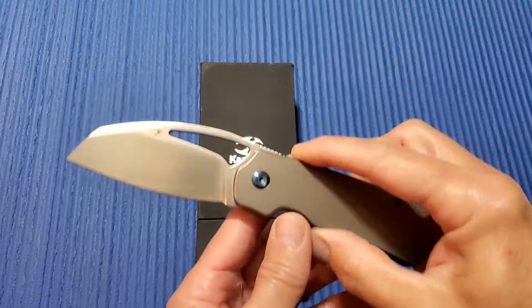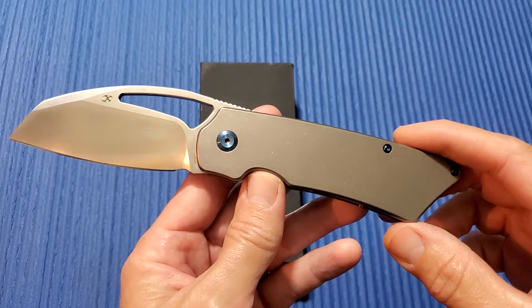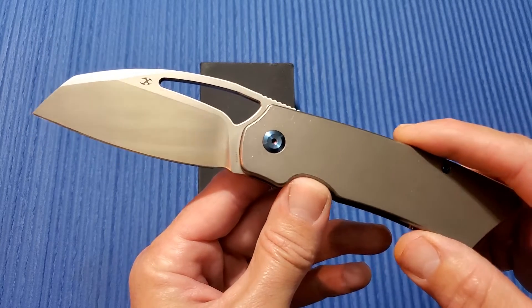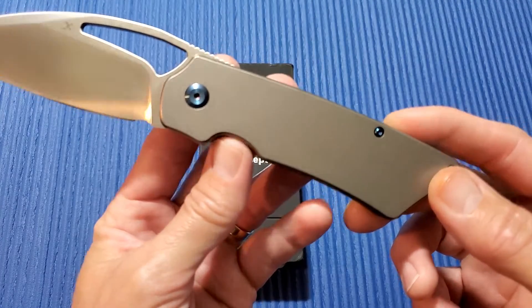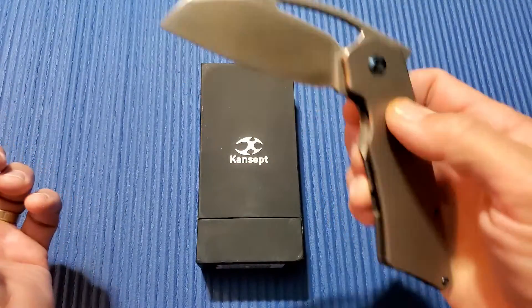Let's go over the specs of this guy real quick. Overall length: about 8.5 inches. Blade length: 3.5 inches. Blade thickness: 0.13. Blade width: 1.6. Closed length, or handle length: 5.25. It's definitely bigger than the original Goblin.